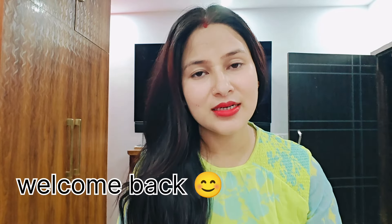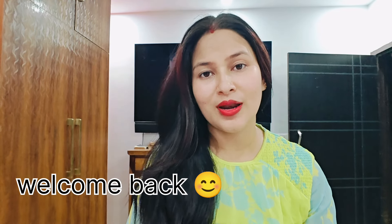Hello everyone! Namaste! Welcome back to my channel! I hope you will be able to share today's video. Today I am going to share my homemade hair serum.